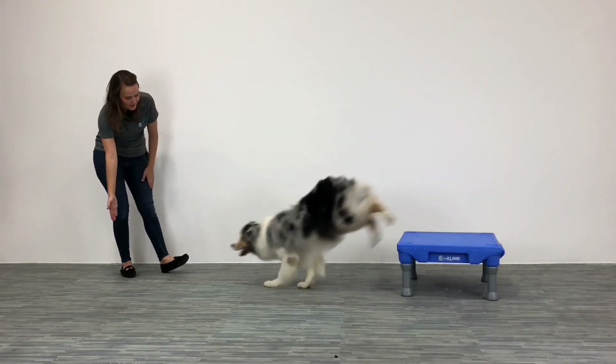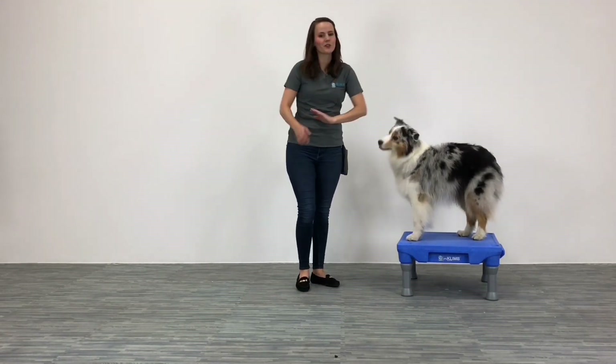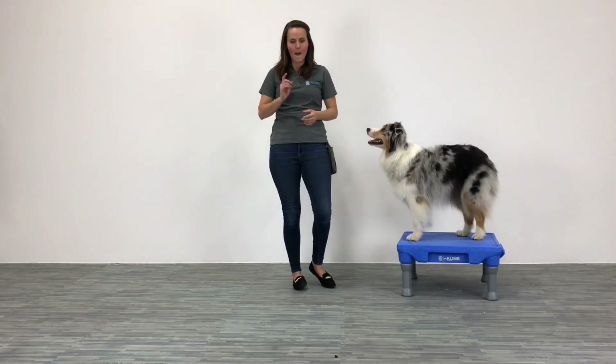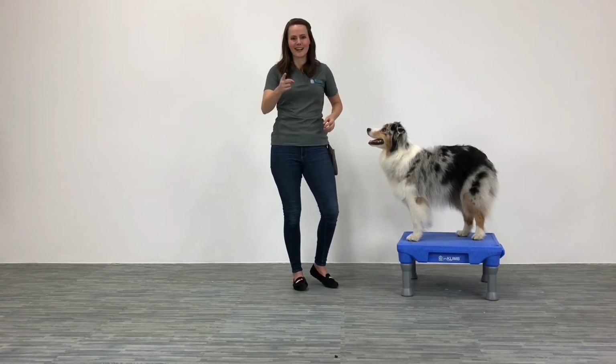Roo, come touch. Roo, go climb. Good boy — you're a little stinker, I knew you knew how to do it! So if you're an advanced trainer, I want you to work on sending your dog to the climb past a distraction. Start with food, toys, or whatever your dog finds distracting, and then work up to something a little bit more challenging. I also encourage you to continue working on adding distance to this as well. So get training!